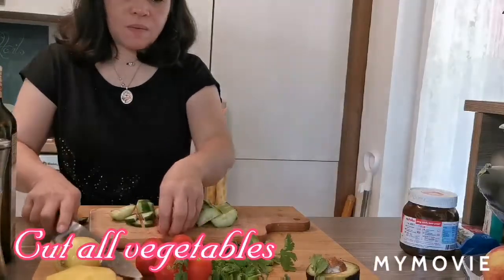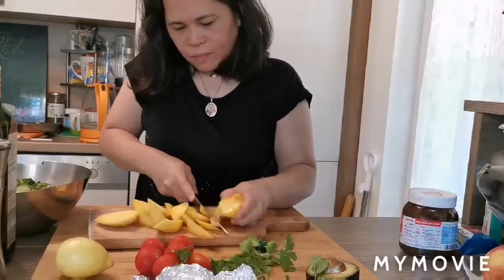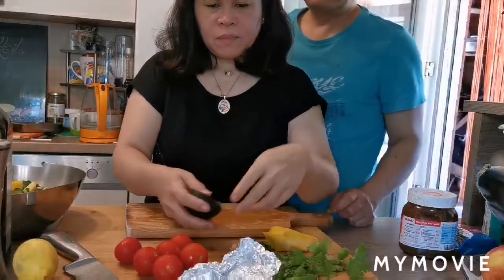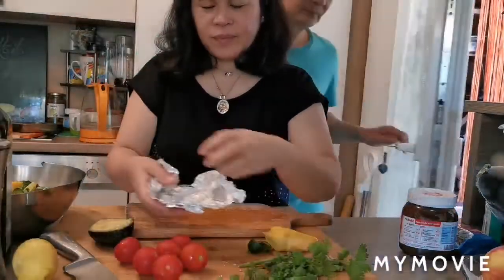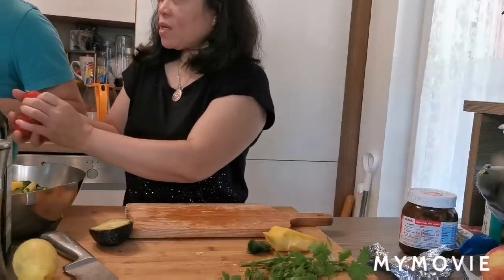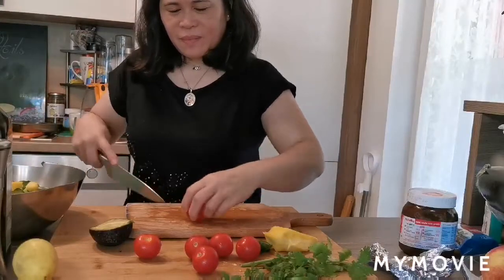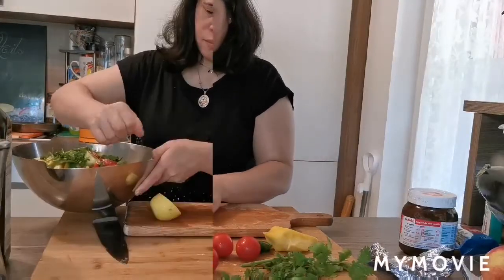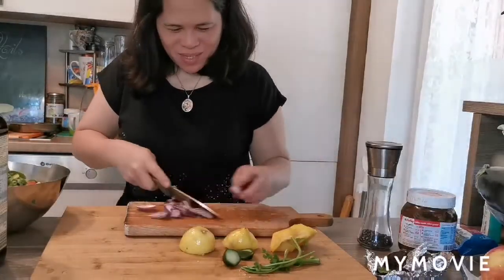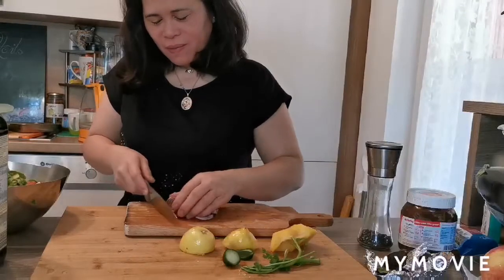Ito lang ang pwede ko itulungan sa asawa ko. Salad. You need help, my dear? No, thanks, I can manage. Mahugas na lang itong kamatis. Mahugas na yan. Pinatawa na lang ako ng asawa ko. Mag-gayat ako. At least, nag-gayat. Kakainin lang ito.